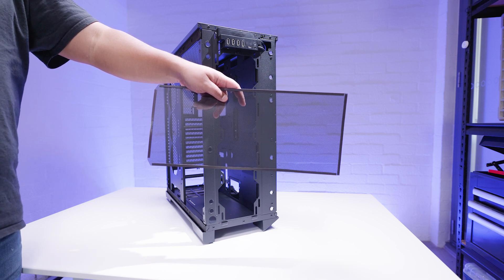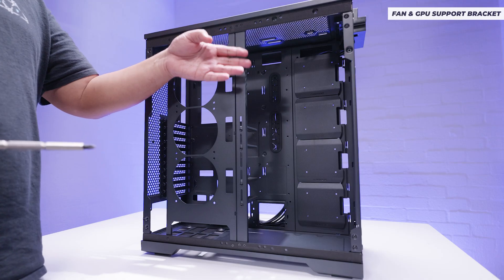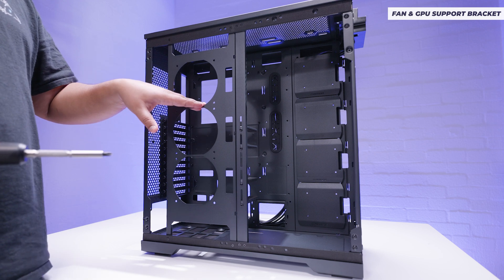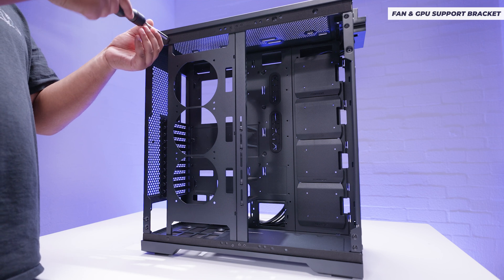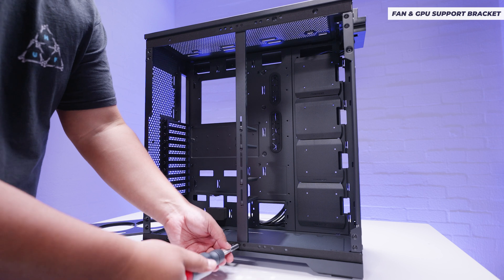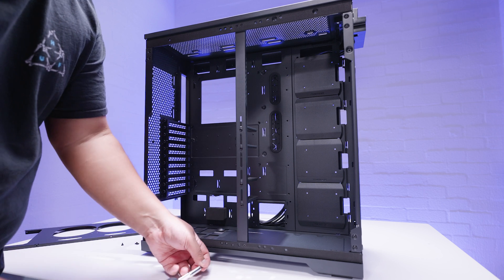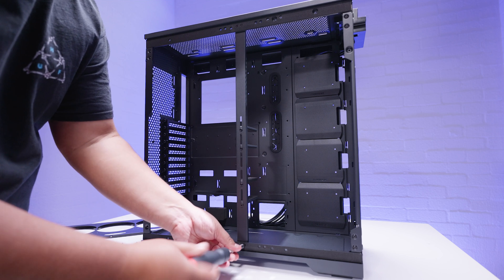There are four magnetic dust filters in total, plus one for the power supply. You'll notice there are two other brackets inside the case. One is a fan bracket — you can install up to three 120mm fans on it. There's also a GPU support bracket, because as I mentioned in the intro, this case is really designed for things with multiple GPU uses: machine learning, AI, all that kind of jazz.